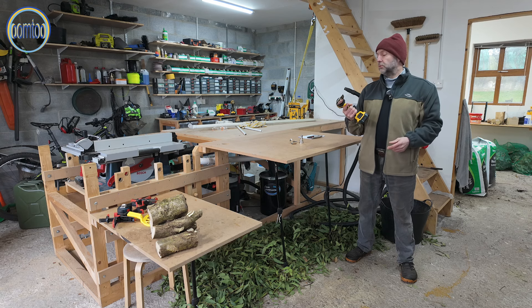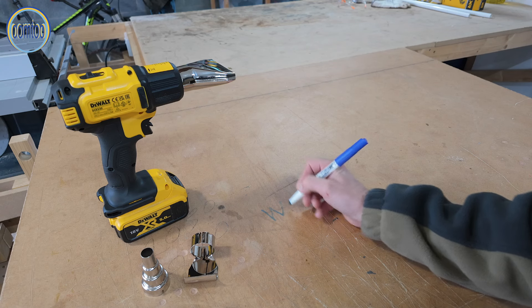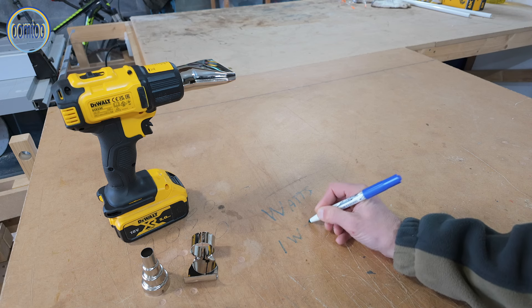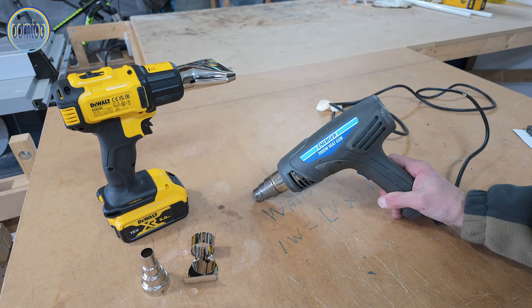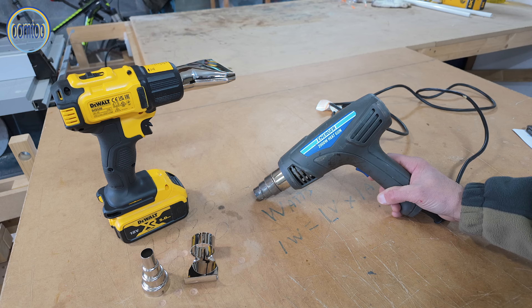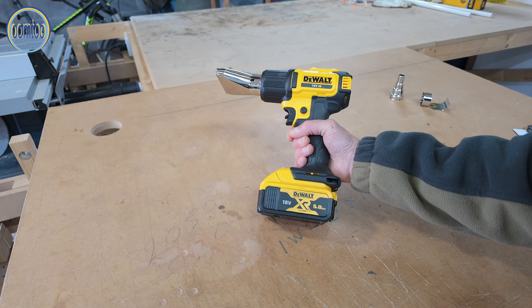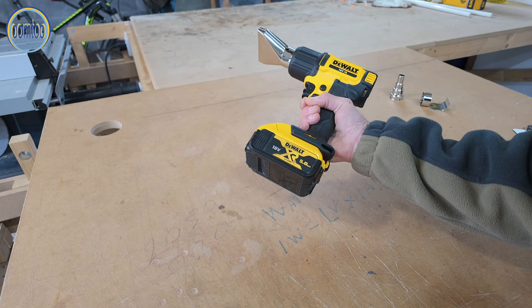Watts are the unit of electrical power. One watt equals one volt times one amp. A 2000 watt heat gun running off the mains in most European countries, where 220 to 240 volts is the norm, will draw around 8 amps. The amount of heat, or perhaps more pertinently, the speed at which that heat is delivered from an 18 volt device, isn't going to be scorching.